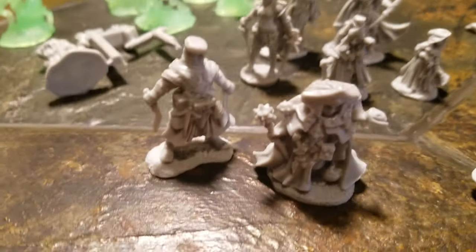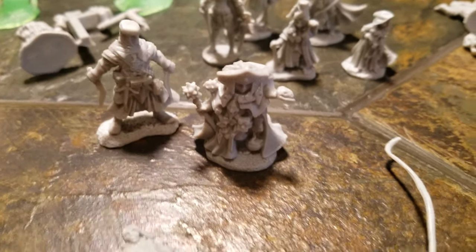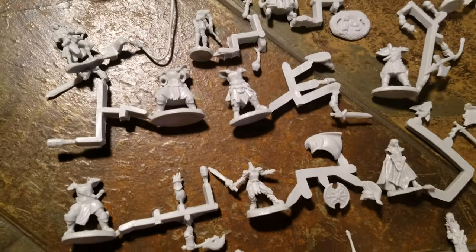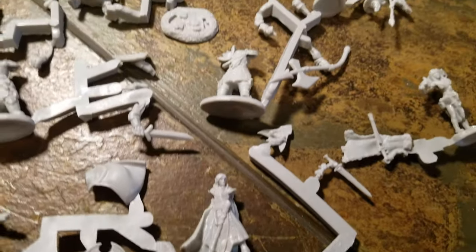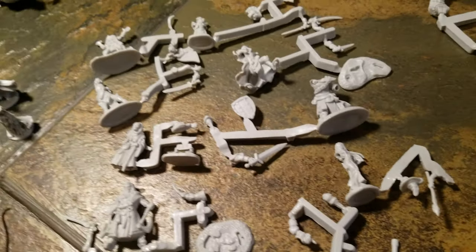Some adventurers - got like a Middle Eastern guy with bent swords. Crazy caster. Some rangers. Here's some more adventurers. Again they are all in pieces. Like a dwarf, barbarian, some fighters, maybe a rogue, a warlock or spellcaster, another fighter or paladin.